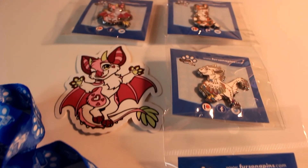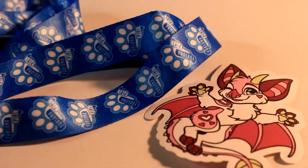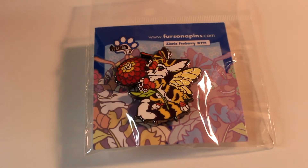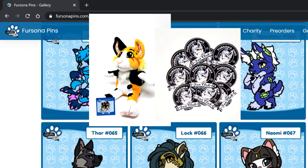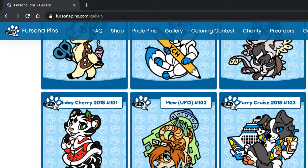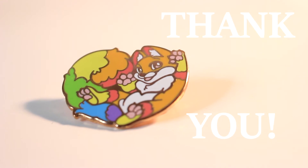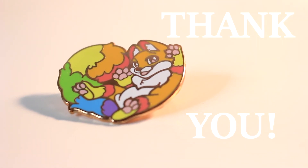I highly recommend purchasing pins from Fursona Pins as their work is incredible and comes in so much variety. I've already started my own collection and I love every pin I receive. Not only do they make pins, but they also make plushies, stickers, lanyards, and rubber key chains. I'll put a link down below to their shop so you can explore more if you're interested. I want to give my thanks again to Fursona Pins for sending me this package — it'll be a perfect addition to my ever-growing collection.